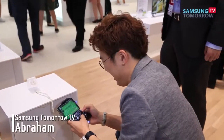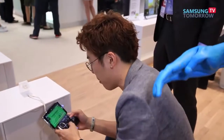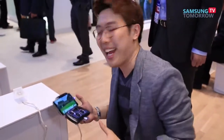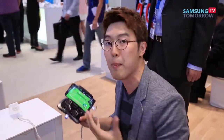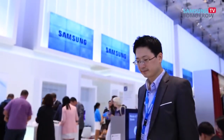Hey, this is Abraham from Samsung Tomorrow TV. This is the Samsung mobile console — it's designed for the Galaxy Note 3 and it turns your Note 3 into an even better gaming device. And this works with other devices too.